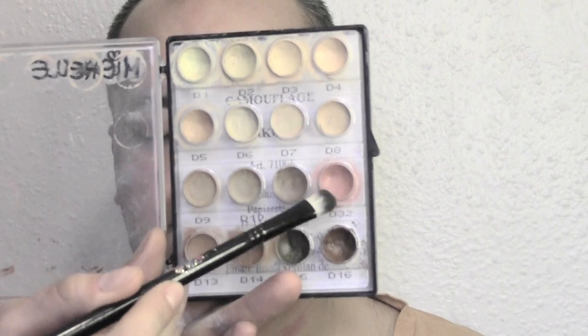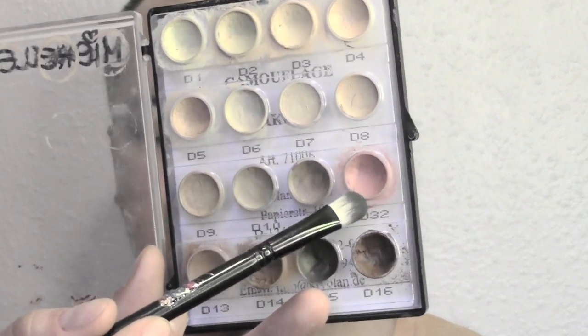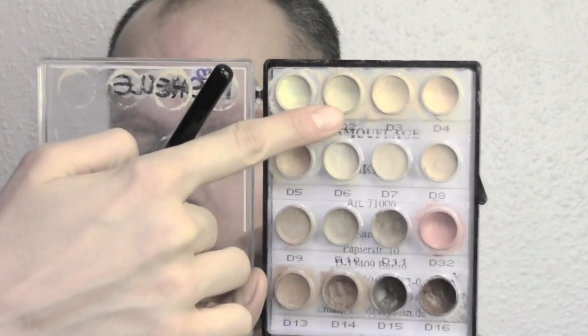I'm now gonna apply some orange concealer on the beard area to get rid of all the ashiness. Moving on to covering the brows, I'm gonna use this salmon color corrector from my Kryolan palette — it's number D32. Really push it into the eyebrows, and after applying this color, take a skin tone color to hide them even more.